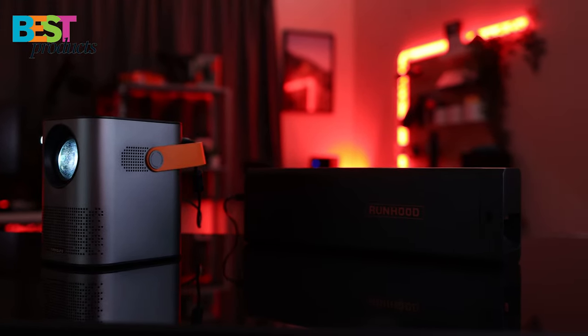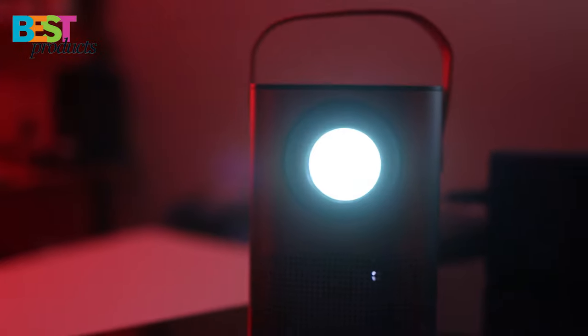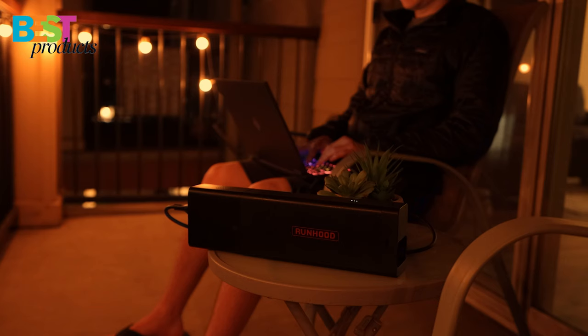There are endless possibilities if you'd like to use a projector and have a movie night or simply power your laptop or PC from an outdoor location. If you are someone who goes outdoors, on hikes, or lives in an RV, this product is perfect for you. The Runhood power station offers a lot of convenience and peace of mind for reliability to run many unique devices.